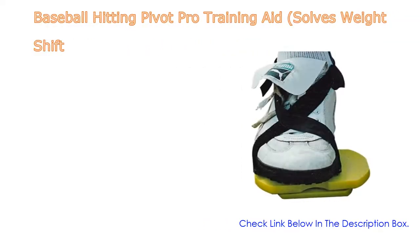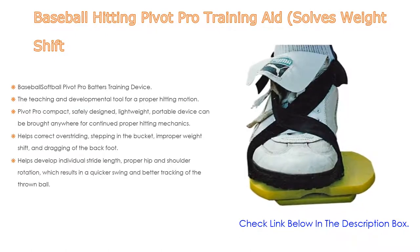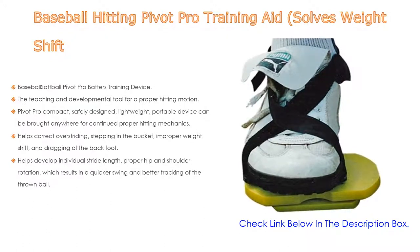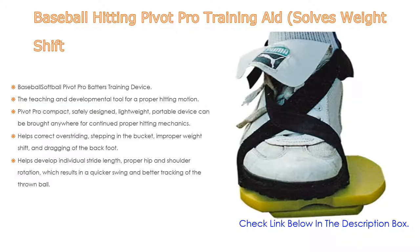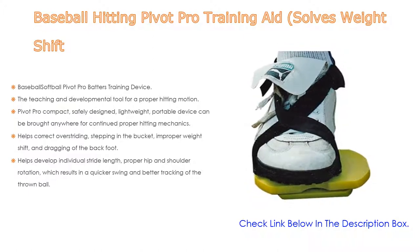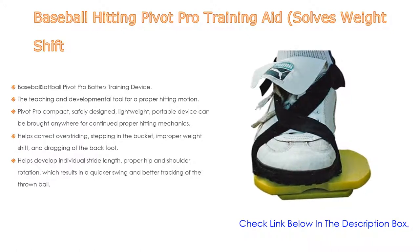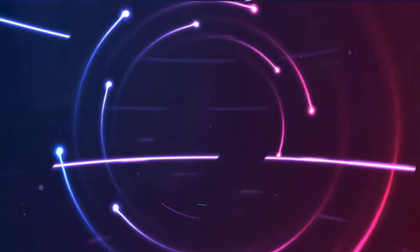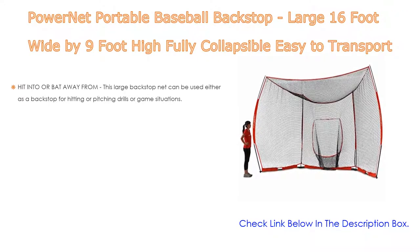Number four: the Baseball Hitting Pivot Pro Training Aid, which solves weight shift issues. This baseball and softball Pivot Pro batters training device is a teaching and developmental tool for proper hitting motion. This compact, safely designed, lightweight, portable device can be brought anywhere for continued proper hitting mechanics. It helps correct overstriding, stepping in the bucket, improper weight shift, and dragging of the back foot, while developing proper hip and shoulder rotation for a quicker swing and better ball tracking.